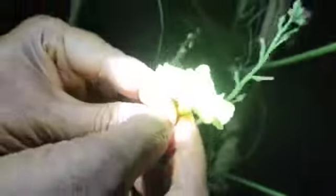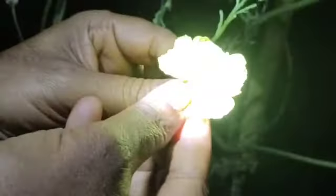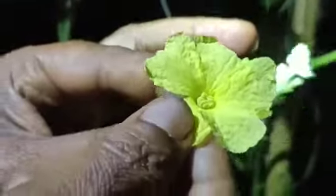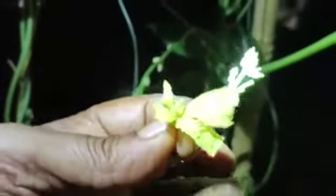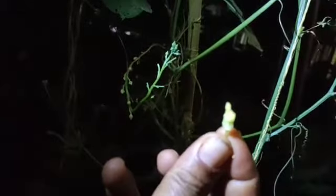Carefully pluck the male flower, then turn down the petals or slowly remove the petals so that the center of the male flower — that is, the pollen — is exposed. Now gently touch the center of the female flower, which is the seed-bearing part.